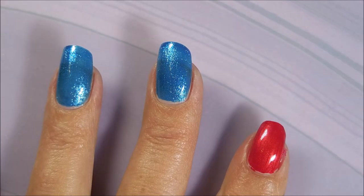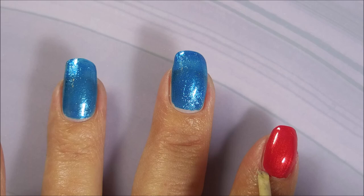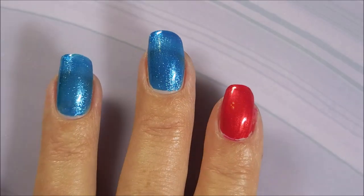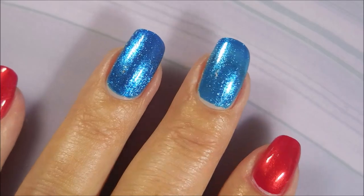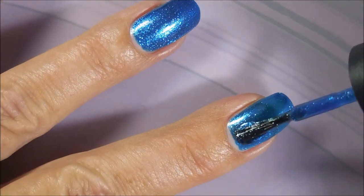I also wanted to show you the formula of these polishes. I guess this is better than swatching them on a swatch wheel. Crazy minds think crazy stuff. So we've got the first coat down, and I'm going to go in with that second coat.